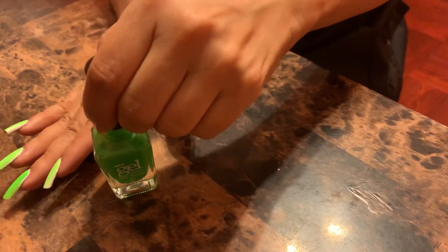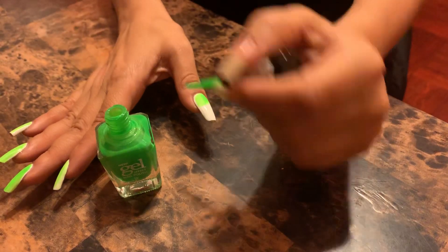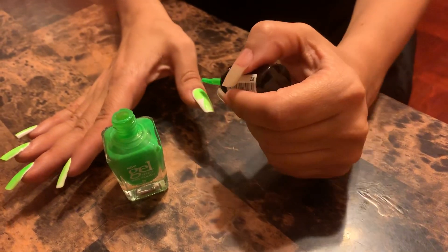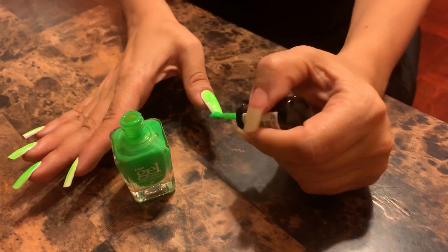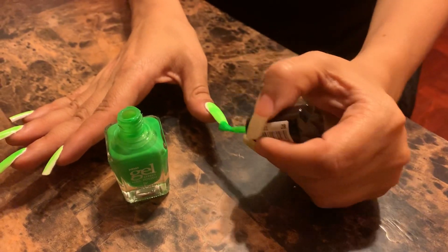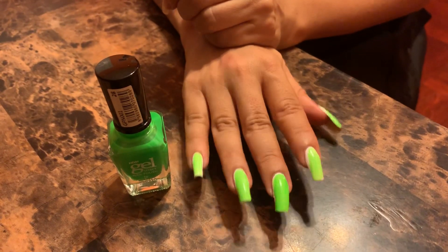Pretty so far — what do we think? Let me know your thoughts, and also let me know what color you'd like me to do next. I'm always open to suggestions. I think I have one request for blue, so that's going to be coming, I promise — but I just wanted to really get this neon in before the summer is over. I really wanted to prove out the theory that the white is needed in order to have the color really pop.